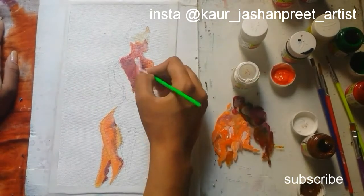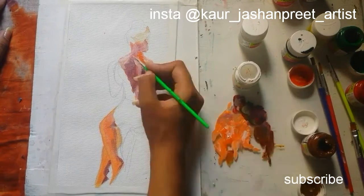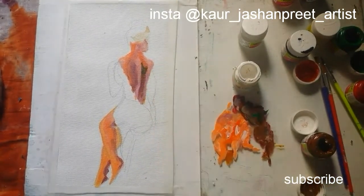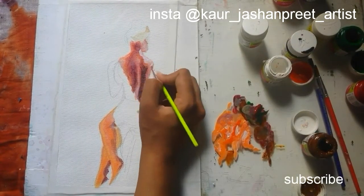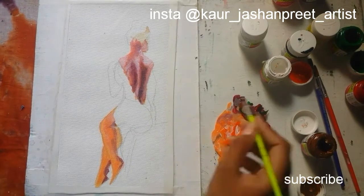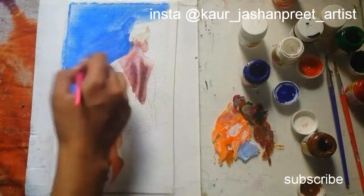Acrylics dry darker, so do the lighter tones. I love to draw this kind of painting — they have something more than only an object. Blending acrylics is tough but you have to learn this. I like to paint the background with colors which help me to pop up my object. I don't put too much focus on the background if it is not necessary.